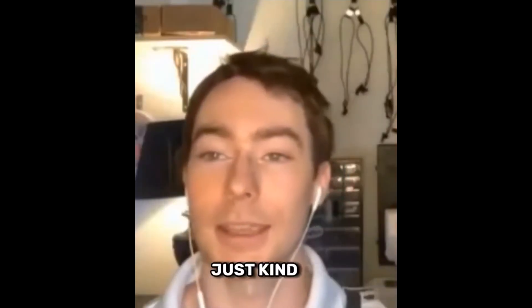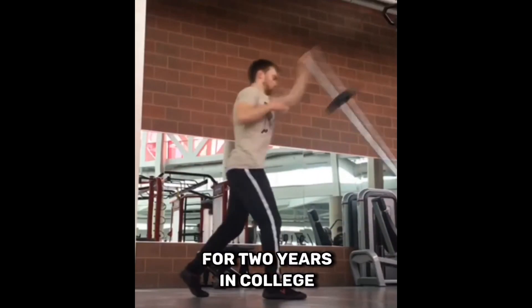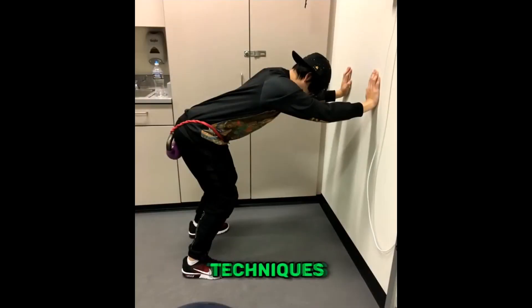Just kind of getting to the origin story of Athlete Facts — what's your background? I worked as a personal trainer for two years in college. When I was training clients, I would often use band feedback techniques.